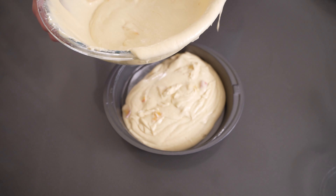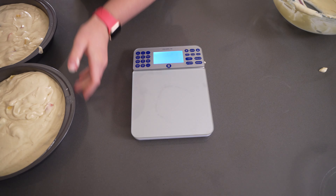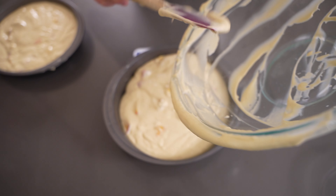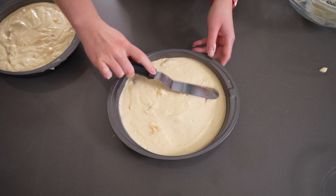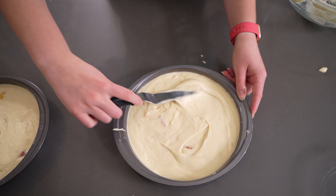Now it is time to pop these cakes into the oven, but first I need to fill the pans with batter. I do use a kitchen scale — it's kind of hard to see here — because you want them to be pretty even, though you can just eyeball it. You want even layers so they cook at about the same rate. Just fill up your pans, then take an offset spatula or a butter knife and level them out. Tap them on the surface too just to make sure everything is good to go.